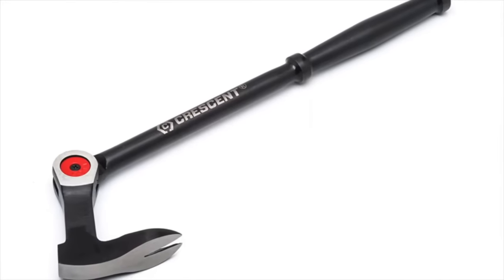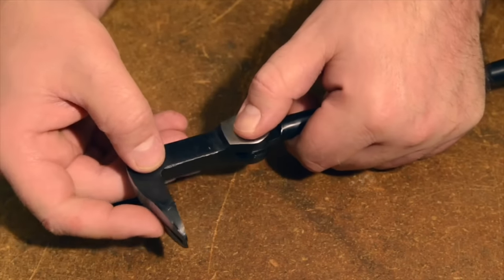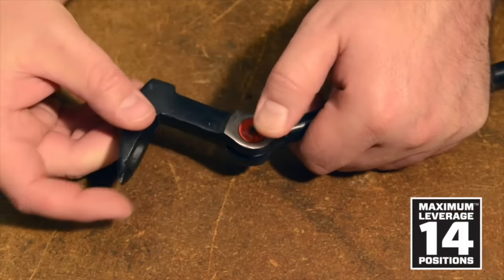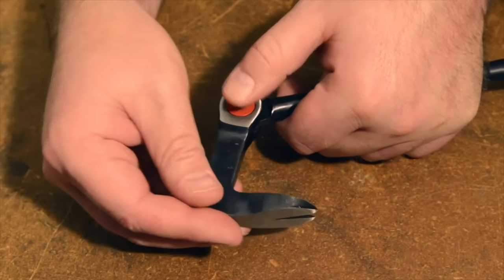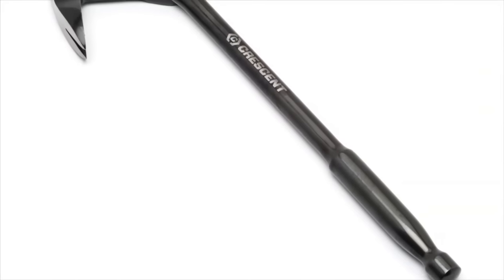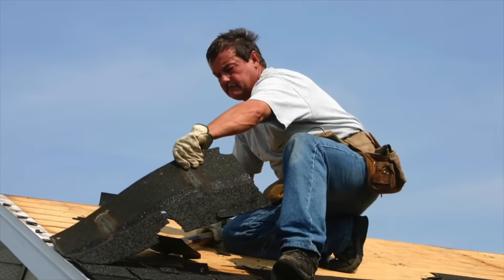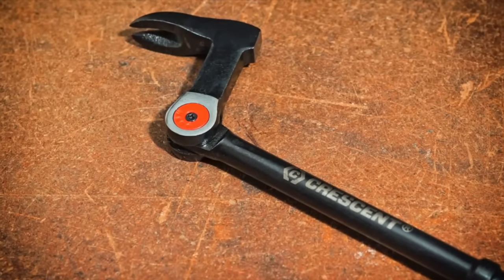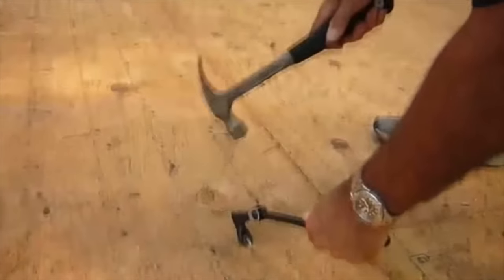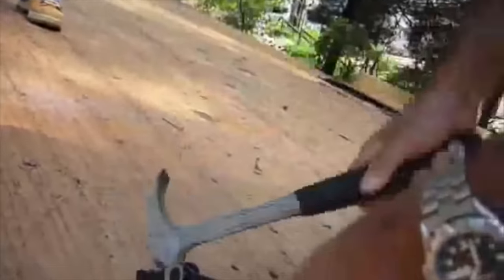The Crescent Indexing Nail Puller has an ergonomically designed handle for a secure and comfortable grip, while the contoured shape ensures a stable hold. The adjustable head pivots 180 degrees, providing even greater flexibility and control while working. The striking face allows you to drive the claw under the surface of the nail, making it easier to remove. The 14-position indexing joint meets and exceeds ASME standards for strength, providing a reliable tool that will get the job done right every time. With its compact design, the Crescent Indexing Nail Puller is also designed to reach between studs, joists, and other tight spaces, making it a versatile tool essential for any renovation or demolition project.